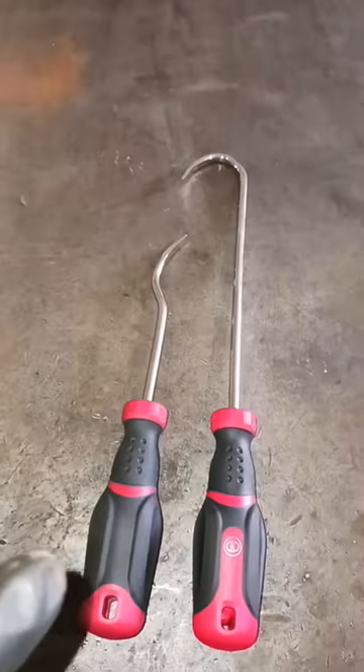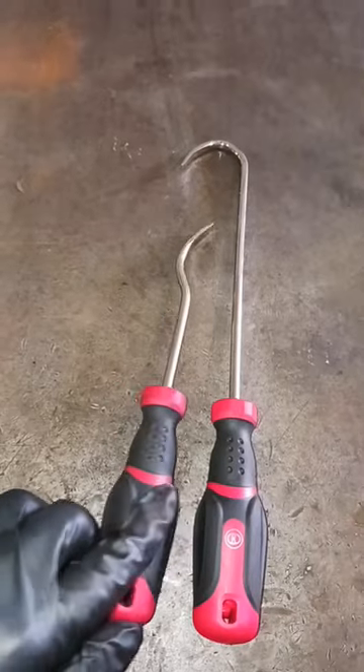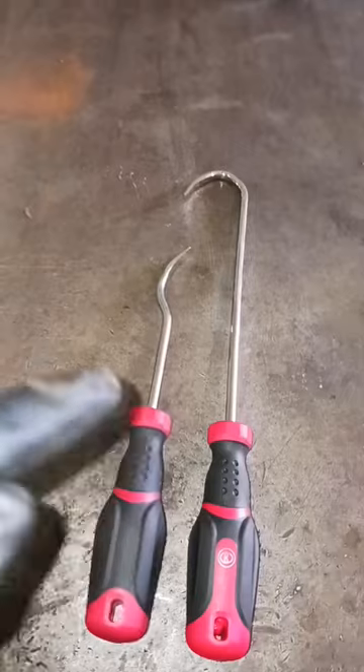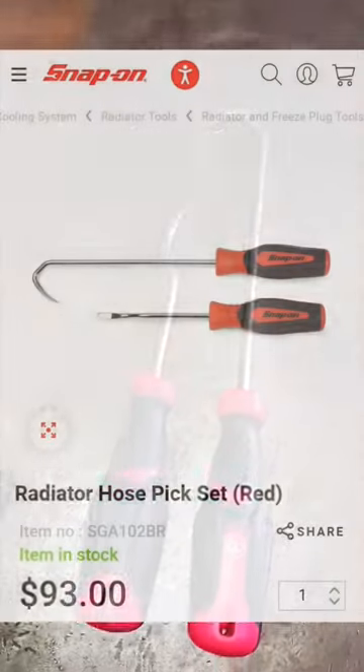This is a good Snap-on alternative. Snap-on sell this same set — it's not made by the same people, but the same style radiator hose pick set with the spoon, for $93.